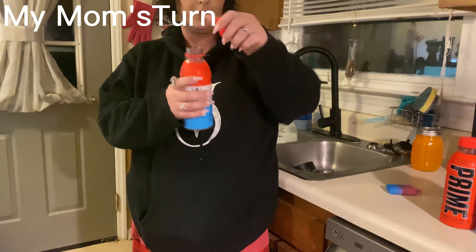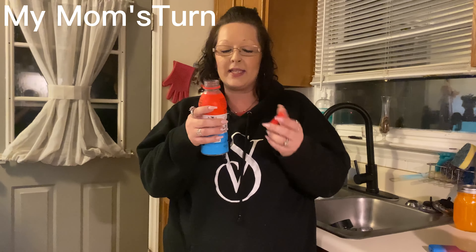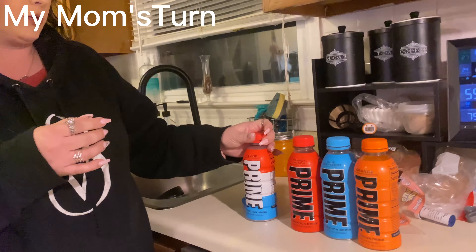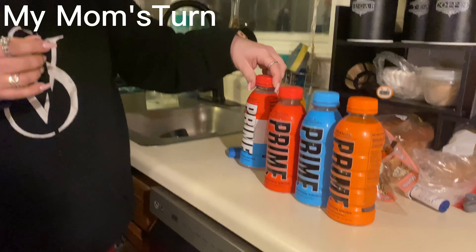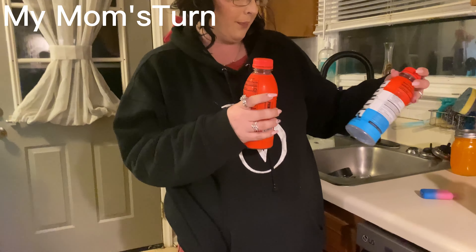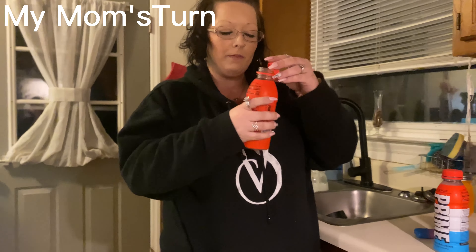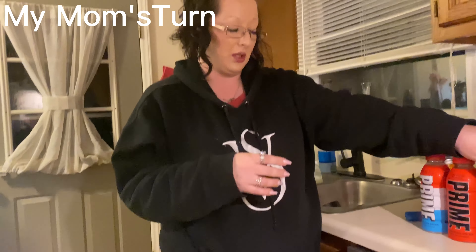Jason's making me try this Prime. The first one is Ice Pop. That tastes exactly like an Ice Pop — you know the Ice Pop thing you get off the ice cream truck? The Bomb Pops. This Prime Ice Pop tastes just good. I like the Blue Raspberry and Orange. You got Tropical Punch — it's basically Gatorade with less sugar. It's kind of sweet too, for not having a lot of sugar.